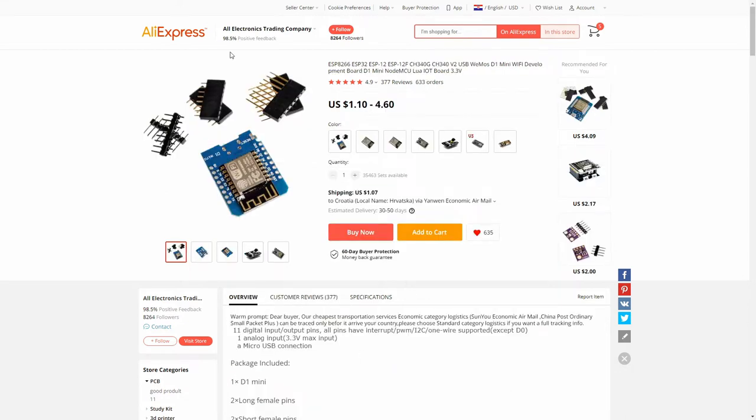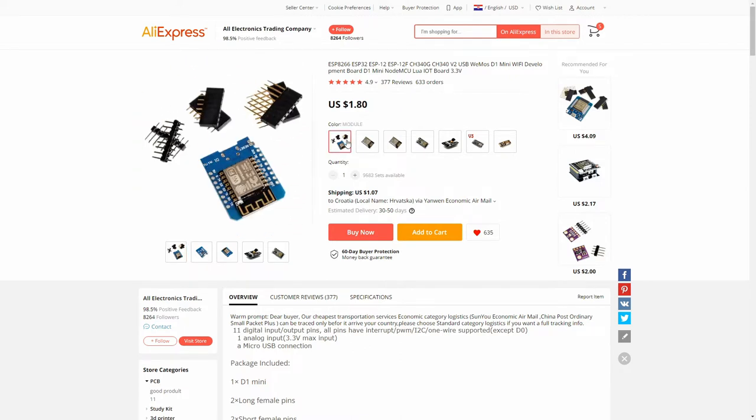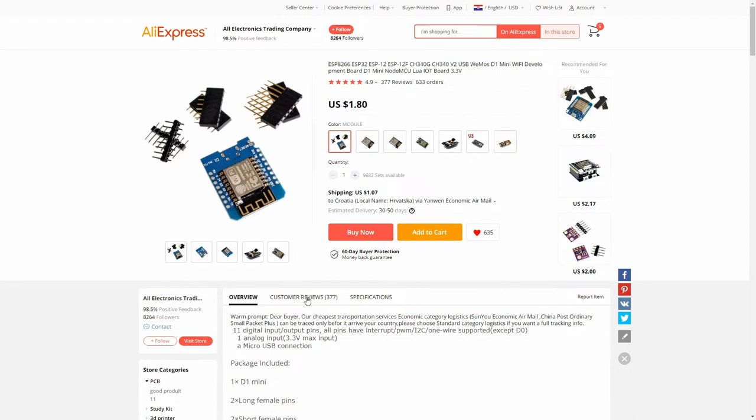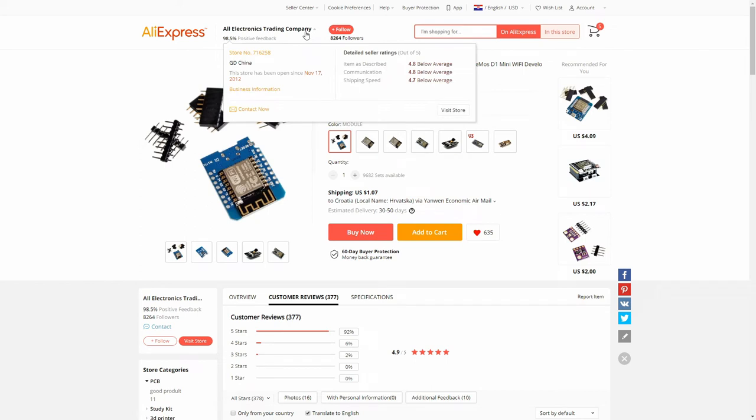This is the listing for the ESP8266. I bought one board from this seller — it was $4.80 with $1.07 shipping to Croatia. In both packages you receive not just the board, but also long and short female pins plus normal pins, which is great because those are needed for assembly onto the WLED board. The rating here is also 4.9 stars from All Electronics Trading Company.